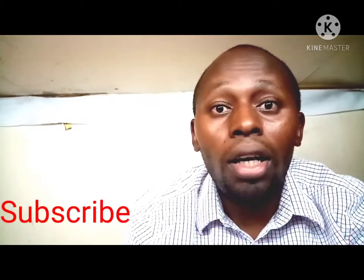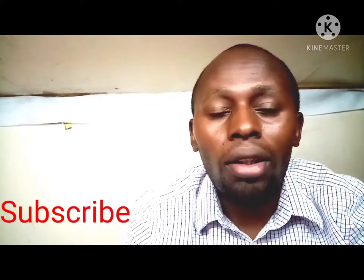Before, remember: if you have not subscribed, subscribe to my channel, like, share, leave your comment, leave your question — I'll tackle all the questions. Now, before we had the introduction of how to build a broiler chicken house, we managed to draw and do everything, show you everything — cost and everything. Now we can see the practical thing.